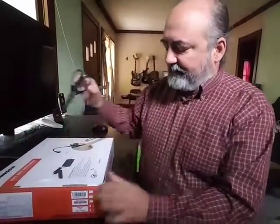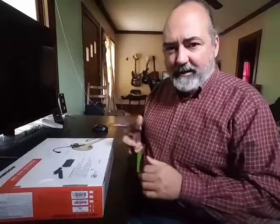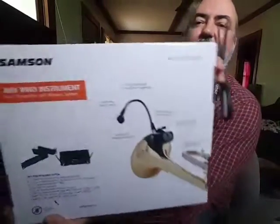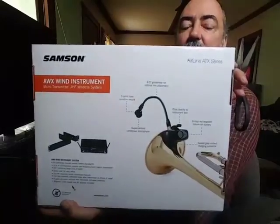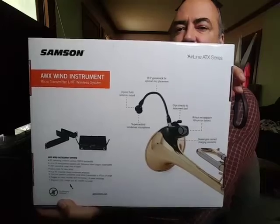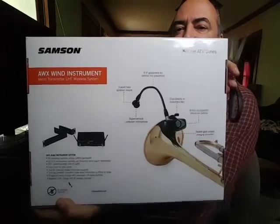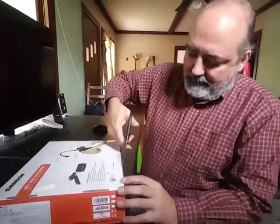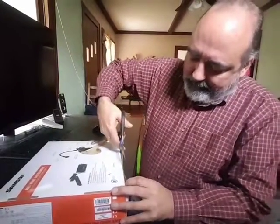And this is the choice I made. So let's get on with the unboxing, shall we? Once again, this is the back side of the box — the Samson AWX wind instrument. Everyone wants to say Samsung, I know. But Samson — kind of like the Samson and Delilah. But let's open this thing up.